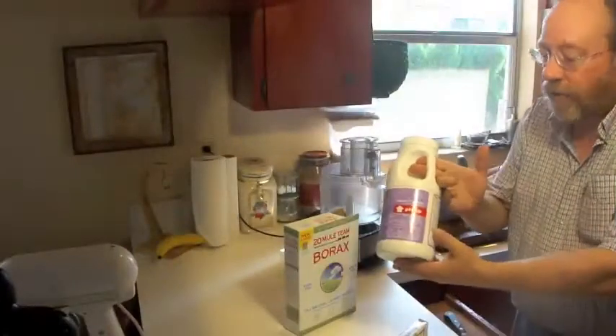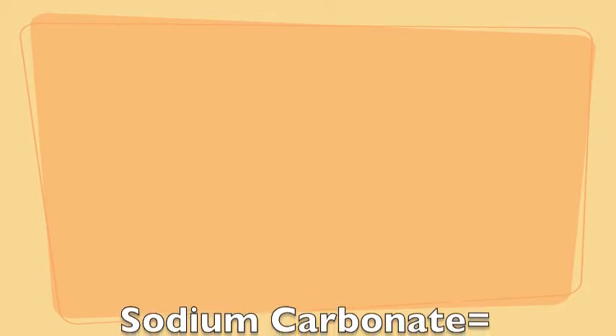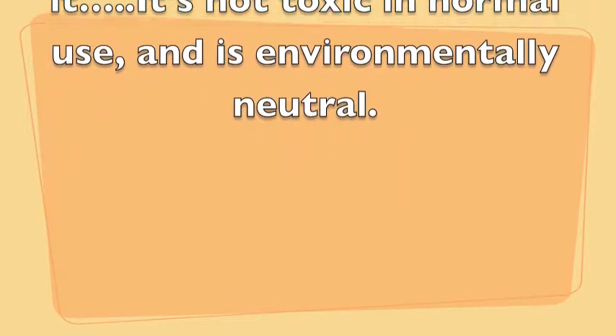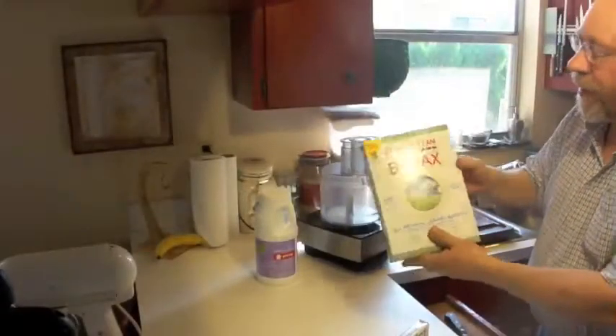This is called pH Up. You get it in the pool cleaning section of the store since nobody sells it elsewhere. Another common thing to find is 20 Mule Team Borax.